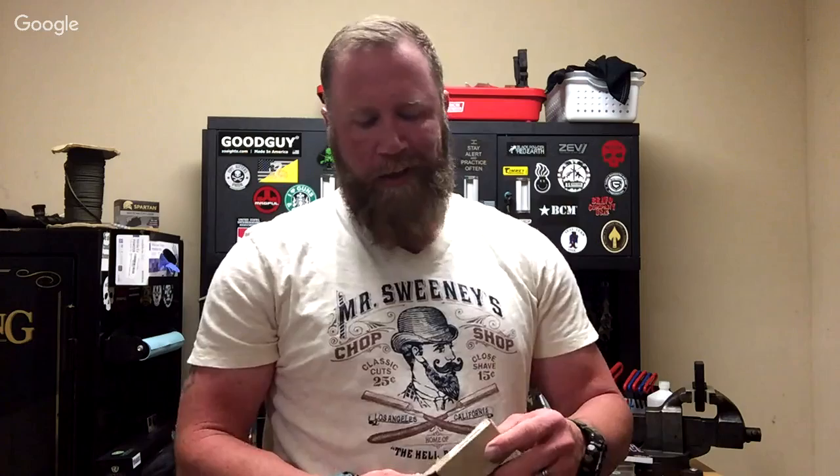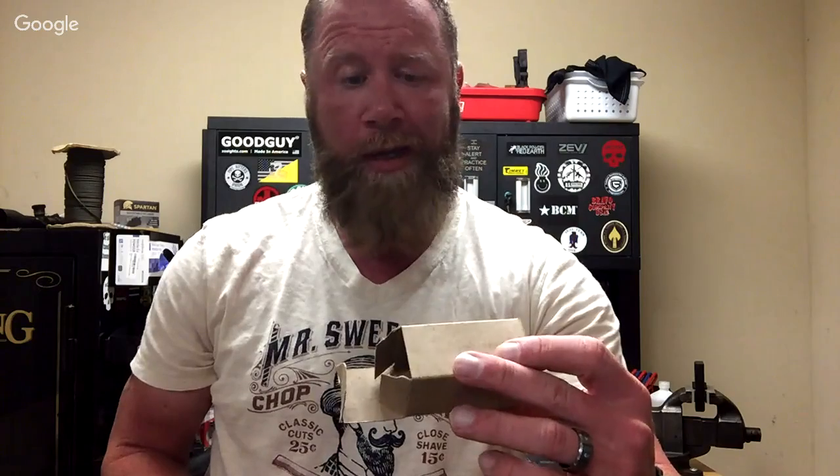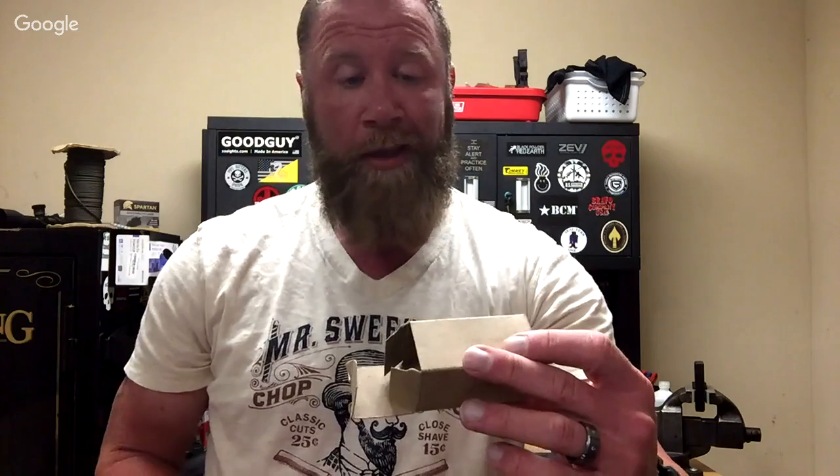That's just a little Stanley kit from Home Depot, nothing sexy. If you want to work on your bolt — change gas rings or an extractor — you need to get one of these tools. I got this from Brownells. It's an AR-15 bolt vise, part number 749-003-708. I'll say it again: 749-003-708. I got it on Brownells.